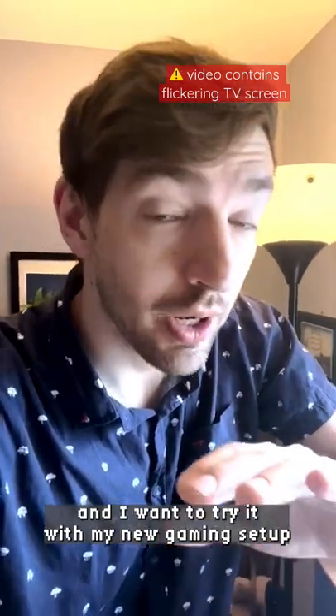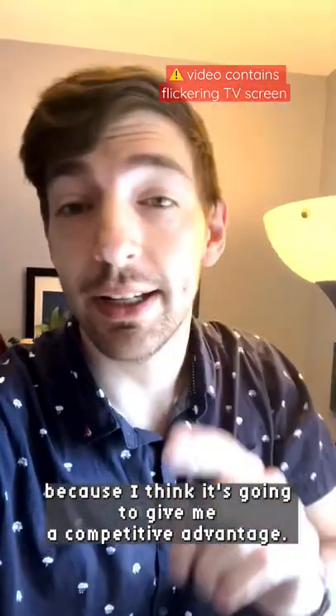The new season of Call of Duty Warzone is out, and I want to try it with my new gaming setup because I think it's going to give me a competitive advantage.